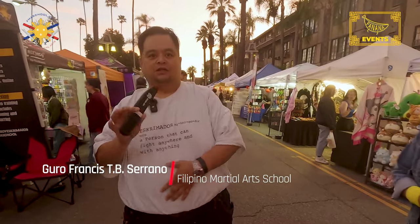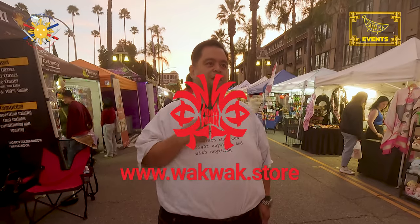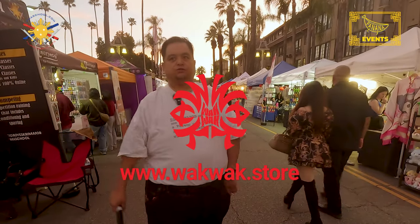Hey everybody, this is Guru Francis Big Boy Screamador, and I'm here at Riverside Lunar Fest. Today we're going to be showcasing some knife edge training. We're using the Whack Whack Edge for safety obviously, but I wanted to demonstrate something with you guys.